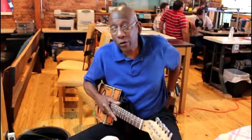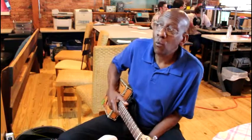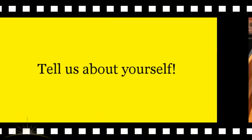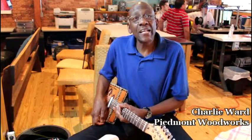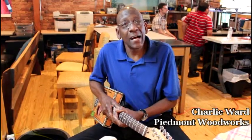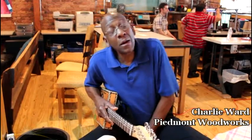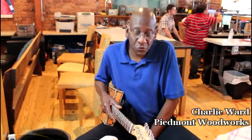I'm Charlie Ward, and the name of my company is Piedmont Woodworks. I am a musician, and I love the blues — I love Piedmont blues. The instruments that I produce both are used, or can be used, in Piedmont blues.